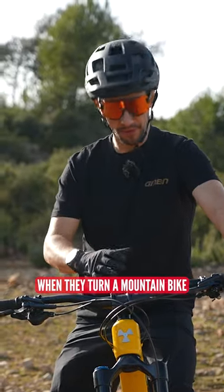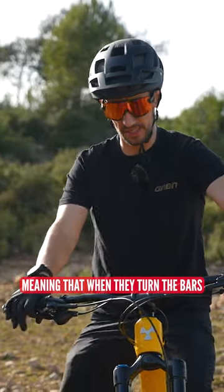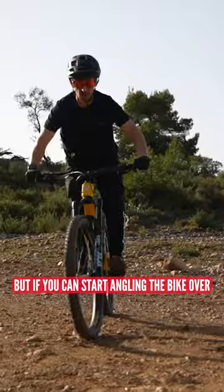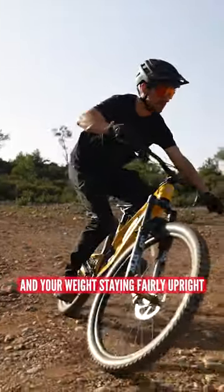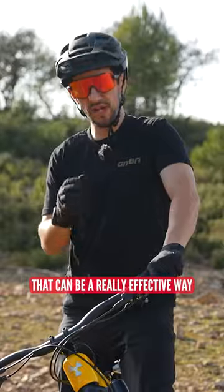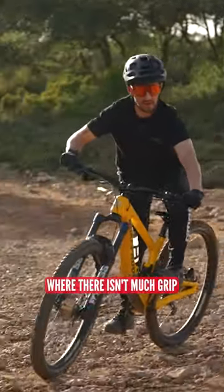Most people, when they turn a mountain bike, will actually stay quite in line with their bike, meaning that when they turn the bars and lean in, their hips stay above the saddle and away they go. But if you can start angling the bike over beneath you and your weight's staying fairly upright and to the outside of the bike, that can be a really effective way of cornering, especially when it comes to loose, flat turns where there isn't much grip.